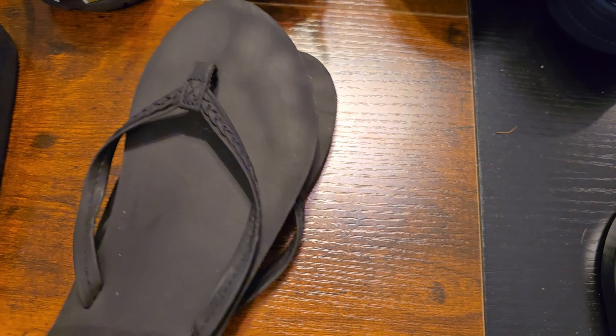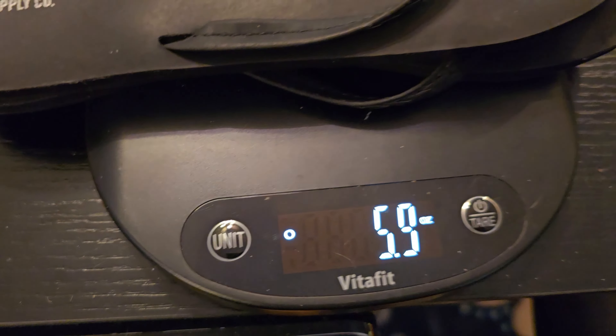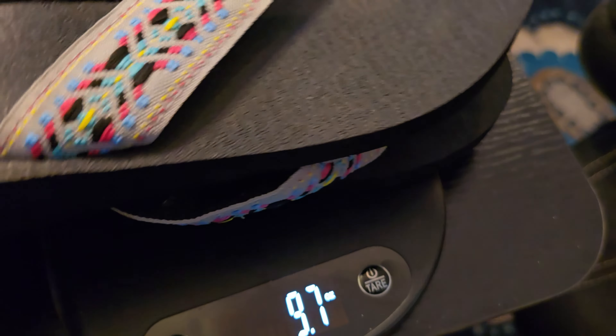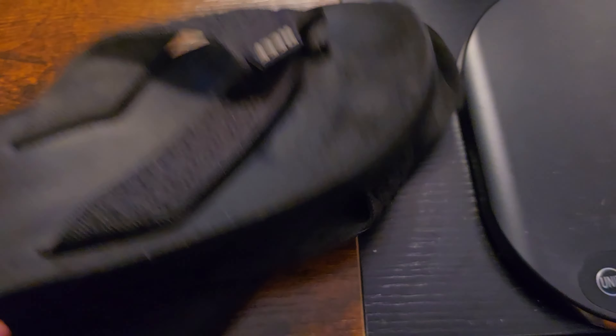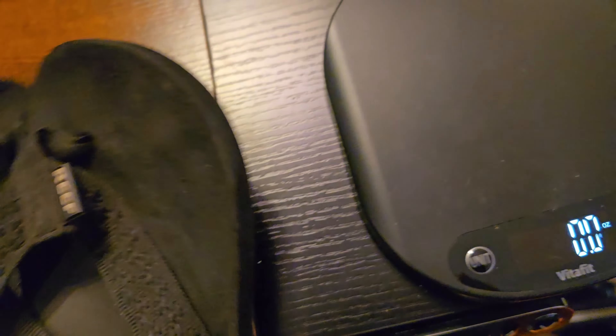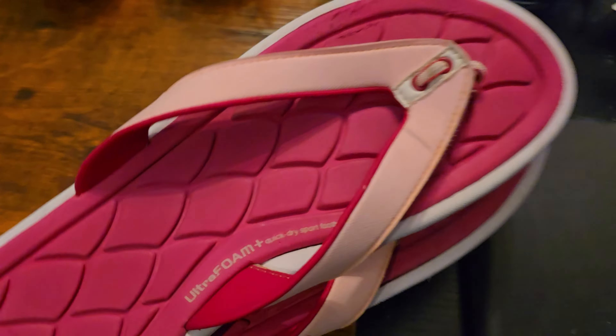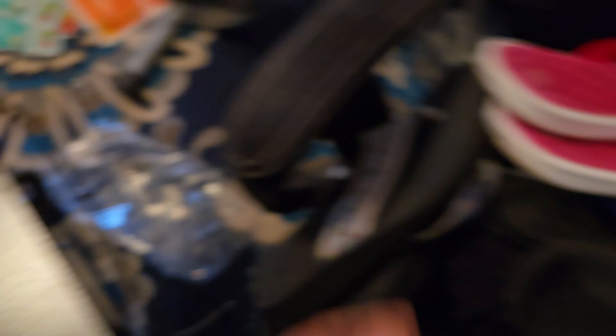What about standard flip flops? These thin ones come in at actually pretty good: 5.9 ounces — a significant weight savings. Here are some standard Reef flip flops at 9.5 ounces, and another pair at 8.8 ounces. You can get really cheap flip flops at Walmart that are even lighter. These Adidas ones, actually my wife's, weigh 8.3 ounces — surprisingly light.